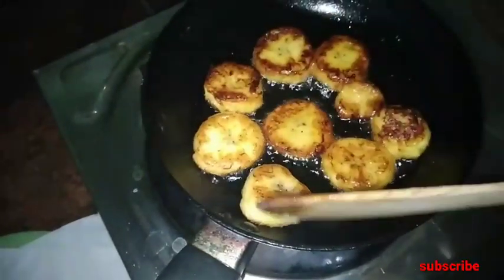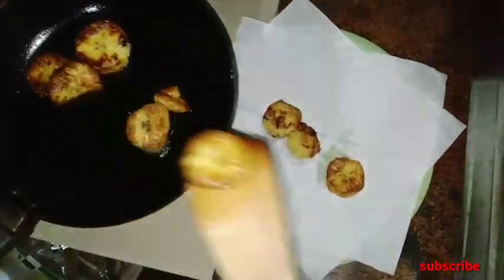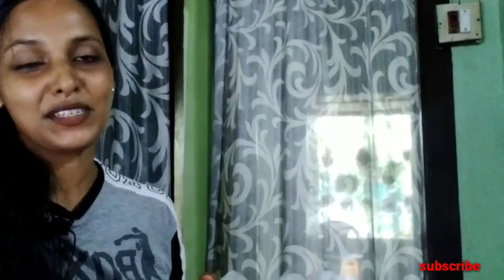Now we are going to make a roast time on two sides. This is a very simple recipe. If you like this video, subscribe to our channel and hit the bell button.